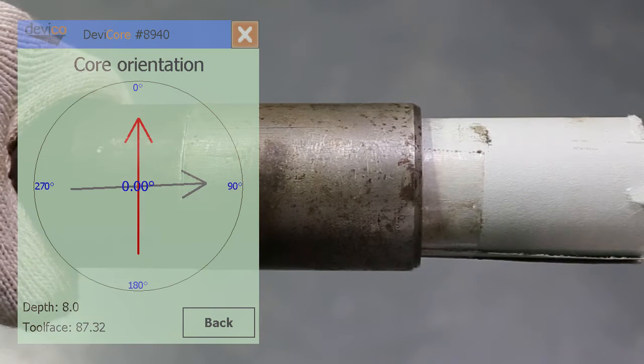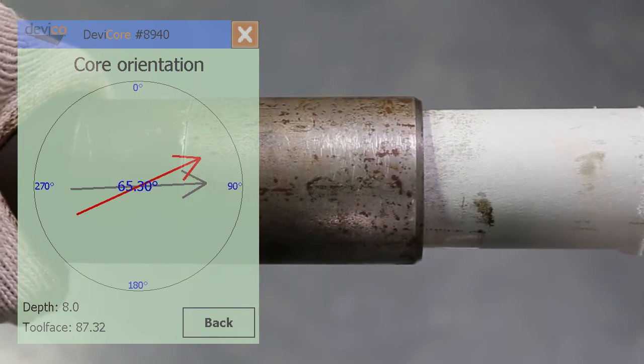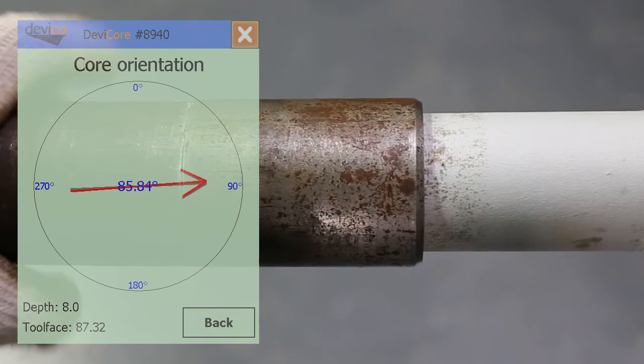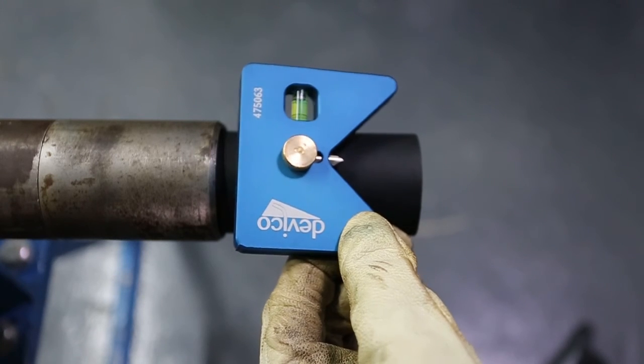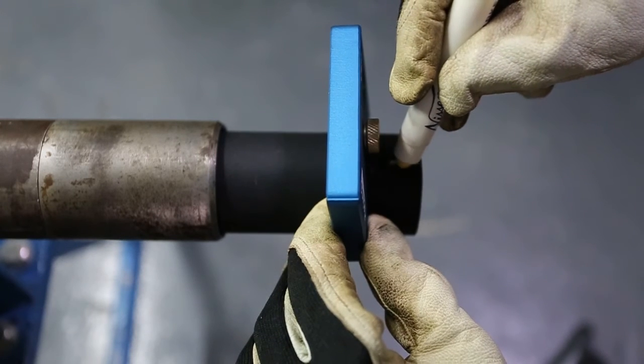Press the core ORI button to read the current position of the DEVICORE and rotate the full assembly until the red and grey arrows align. When aligned, move the core lifter case and place a mark on the top or bottom of the core, whichever is specified by the project geologist. Use the core level tool for additional accuracy.